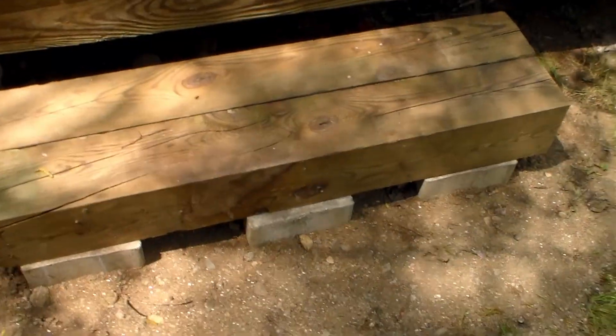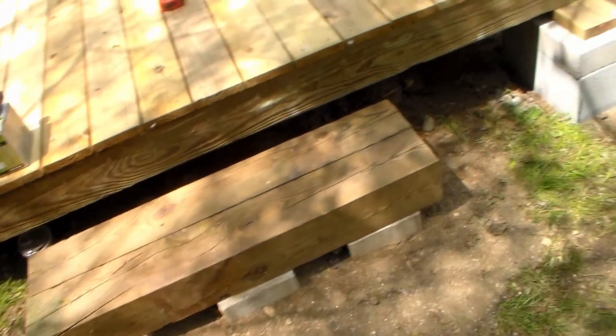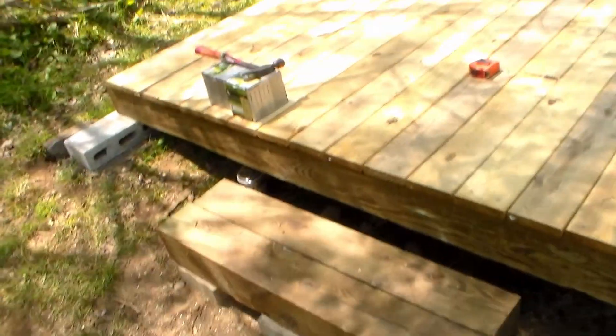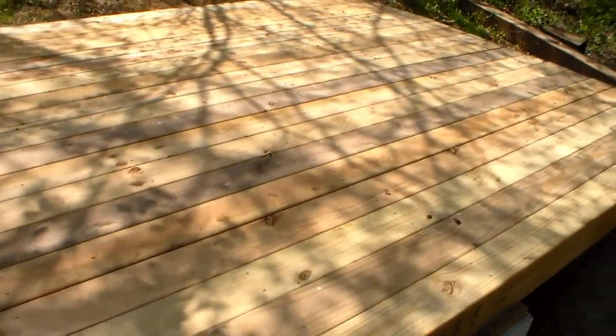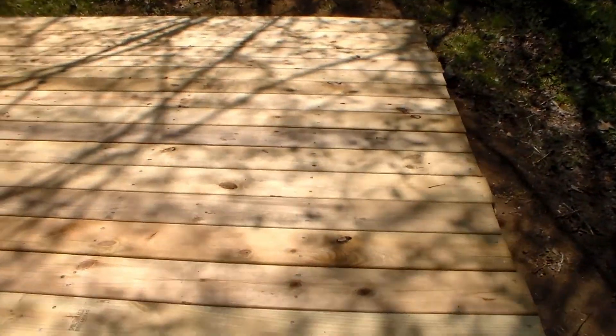Got our single step in and leveled. Might do a tie-together on the ends just to keep them from spreading apart. So that's it for this stage of our deck project. Hopefully we'll be back in June or July to do the tarp and actually camp out here.